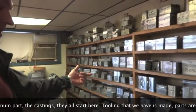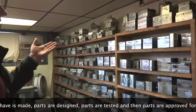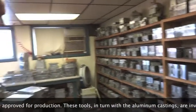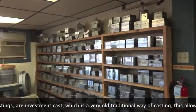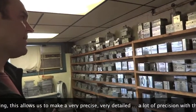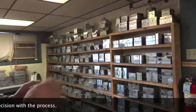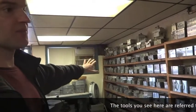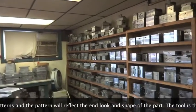The tooling that we have is made, parts are designed, parts are tested, and then parts are approved for production. We'll start out with a tool. These tools, in turn, will become the aluminum castings that we'll make through our investment casting process, which is a very old, traditional way of casting. It allows us to make very precise parts with a lot of detail and precision. The tools you see here are referred to as patterns, and the pattern will reflect the end look and shape of the part.